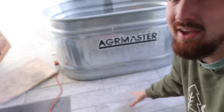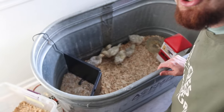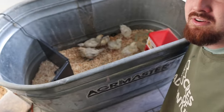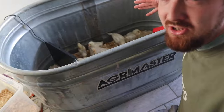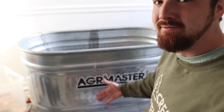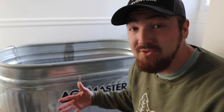Right behind me we have six of our older chicks that hatched about two to three weeks ago, over in this brooder. It looks a lot bigger but it's just taller — not really much more floor space. This is what we usually use as our brooder, but this is the first time we've ever had two different sets of chicks here at the same time, requiring two separate brooders.